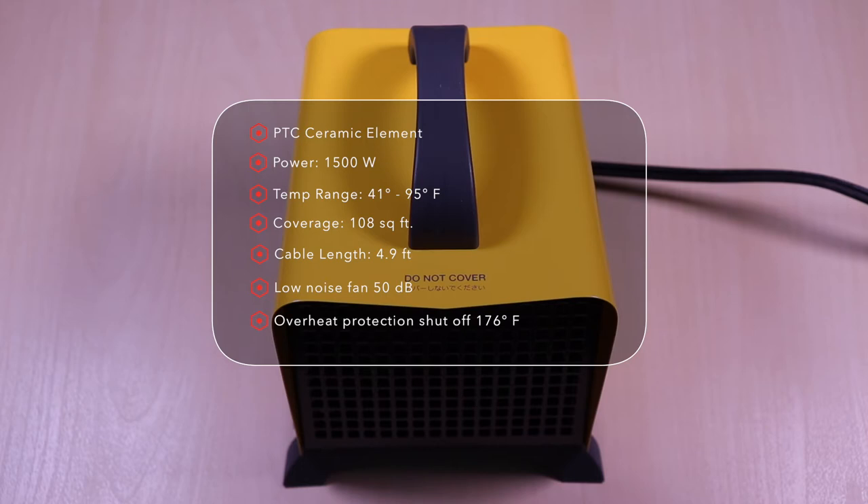And for safety, it has overheat protection which will automatically shut off if it reaches 176 degrees Fahrenheit.